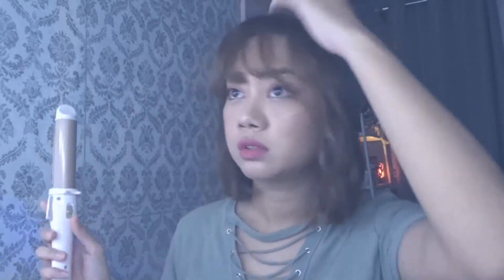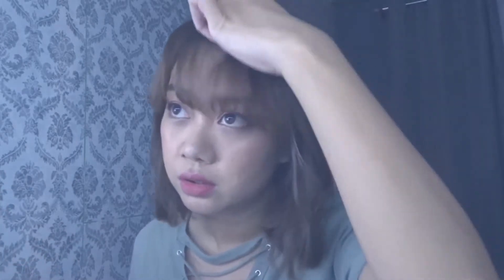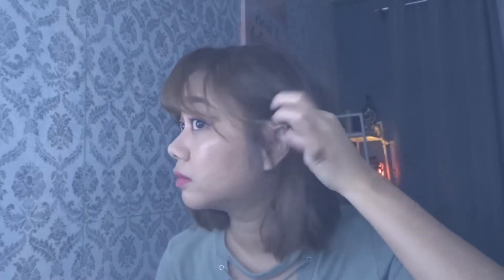Most of my friends know that I'm usually growing out my bangs, and they keep asking me if it's worth it getting a fringe, because sometimes it looks annoying if you have something covering your eyes. But I think I'm already used to it.